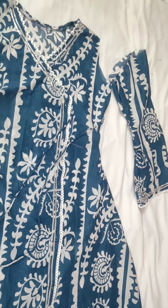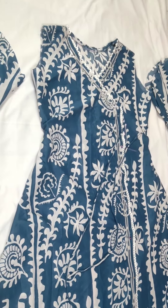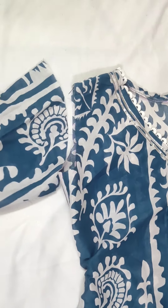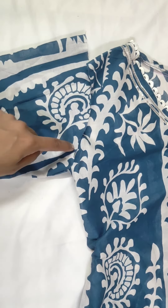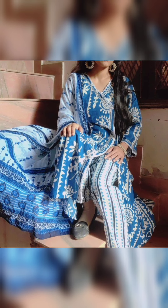Both sleeves are ready. Now we will join in our skirt — we will just join both sleeves. If you liked my video, please like and subscribe to my channel and press the bell icon so that you can see notifications. Thank you for watching my video.